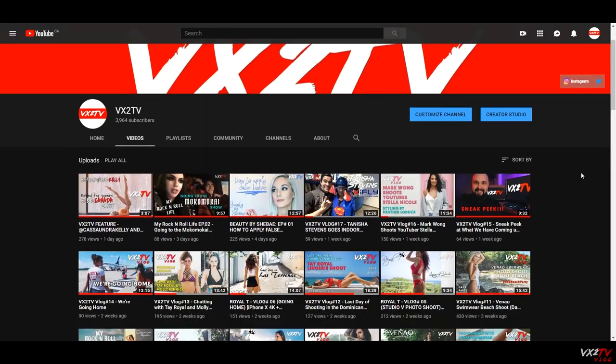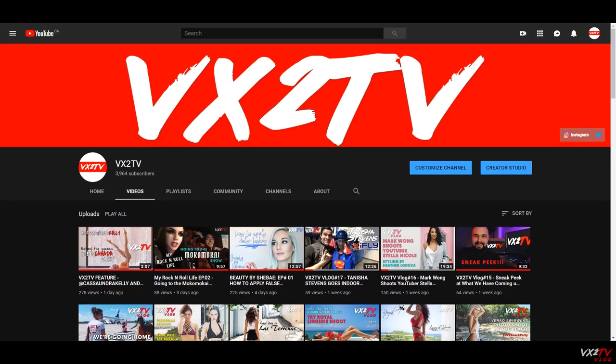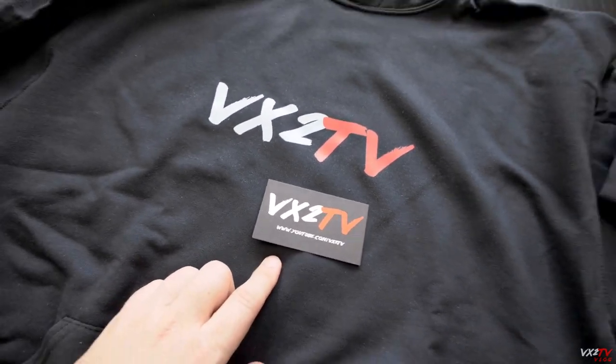We're not going to start selling merch with VX2 TV yet because it's way too early — we only have about ten videos up and haven't really built up a brand or following yet. But when you start a business, you always look at the future. Don't think about one day ahead, think about six months or a year in the future — and that's where these fall in. Who knows, in a year VX2 TV could be big. You've got to have that positive mindset and be prepared for the future.